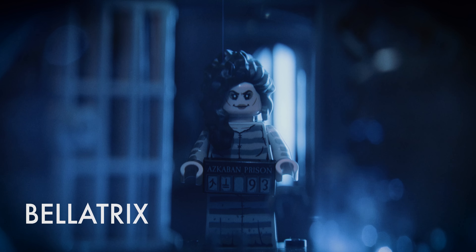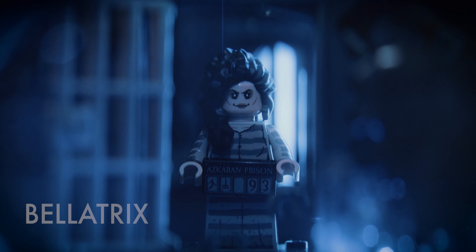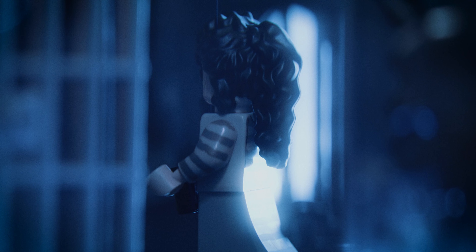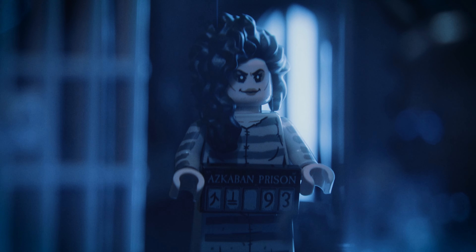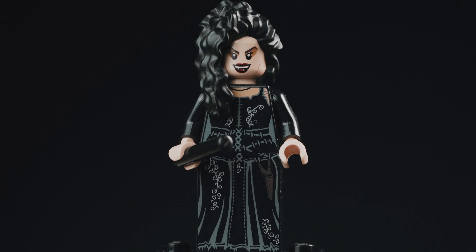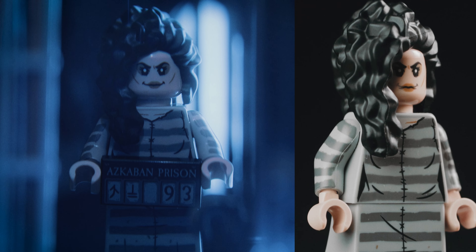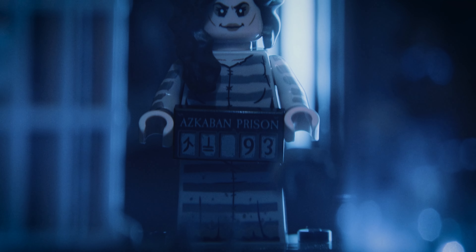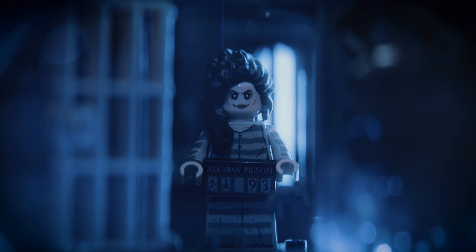The next minifigure is Bellatrix Lestrange. I really like this Azkaban version of her — I wanted to make it myself many years ago but never got around to it, so I'm really happy to get this minifigure. The head is so much better than the one in the 2020 set; in fact, everything's better, because that minifigure was a real letdown, especially compared to the 2010 one. The face looks menacing, which is appropriate, and the design of the dress is also just spot on. I also really like the printed tile she comes with, so it's overall just really great stuff.